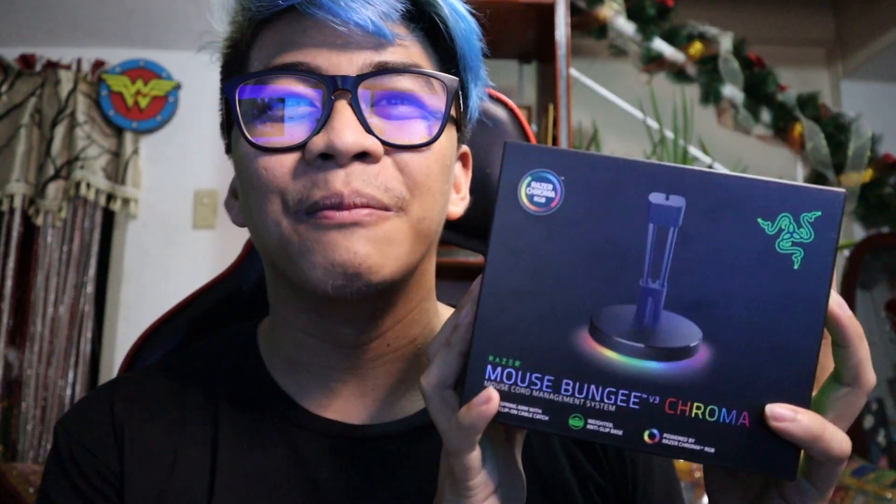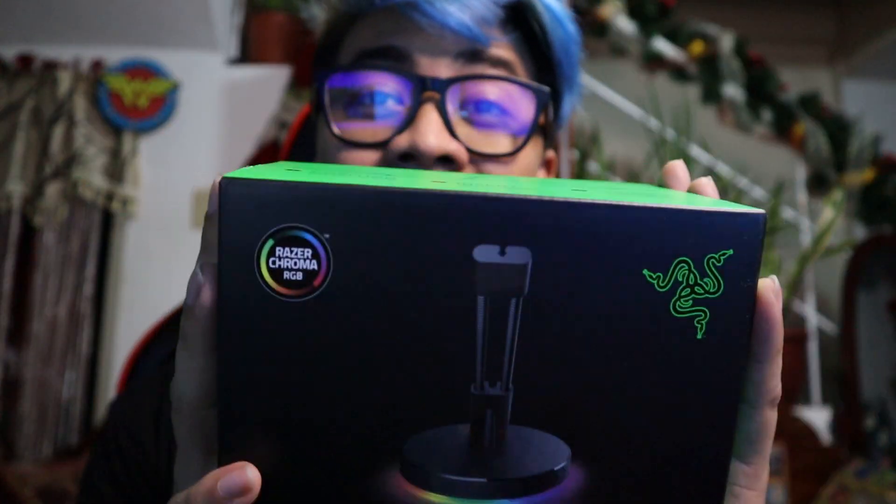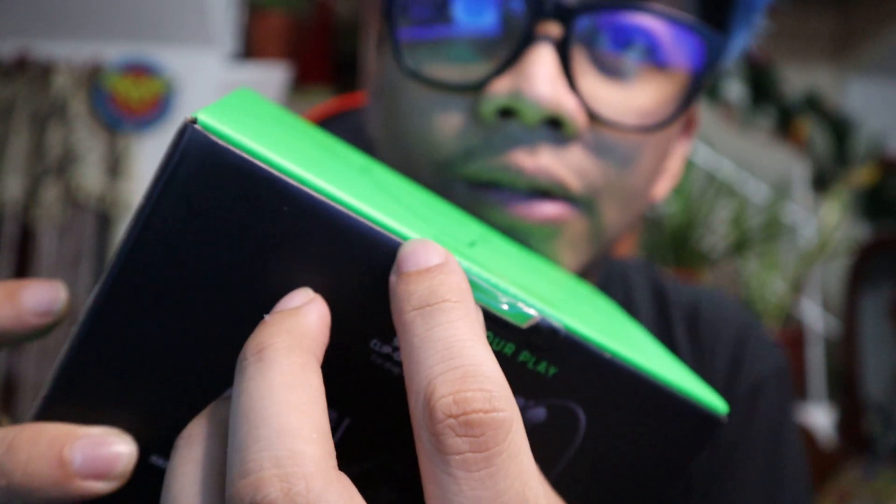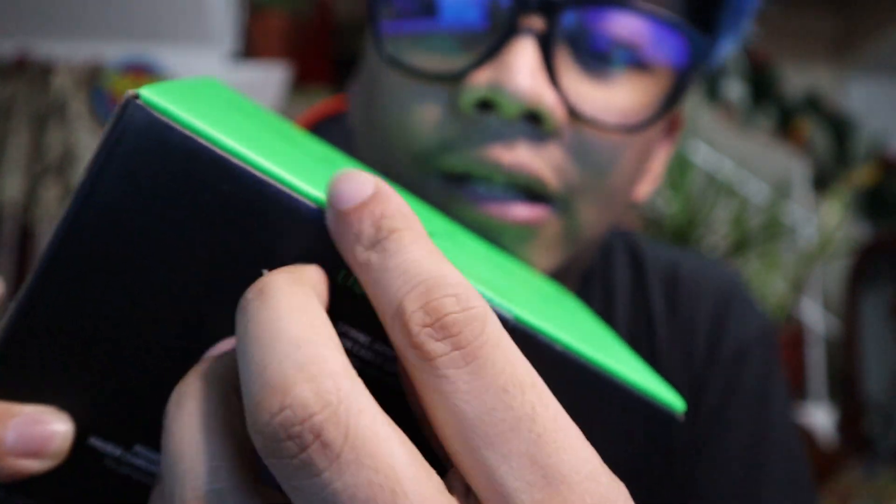Let's put it away from the plastic because it's like a mirror, it's glossy. This is a Mouse Bungee Chroma for only 1,995 pesos. It's like the mouse — look at the wire on this mouse. So let's check it out — it's like it has an arrow on it.